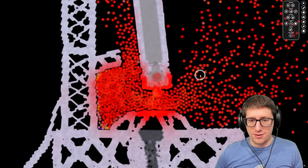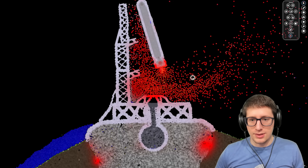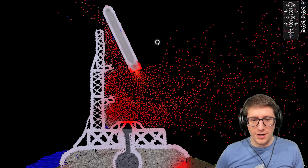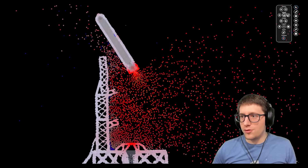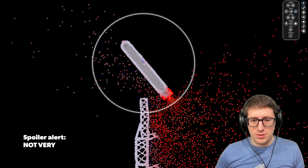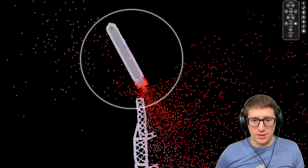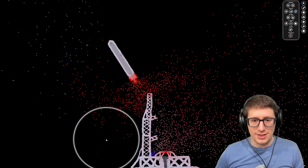Oh yeah — that is definitely a more aggressive burn, 100%. Now I remember what's better — this one just burns a little bit better. The question is, how high could this go if it was actually actively steered? If we just use a rotate tool to kind of steer it a little bit, how far could it actually get into a steady orbit?